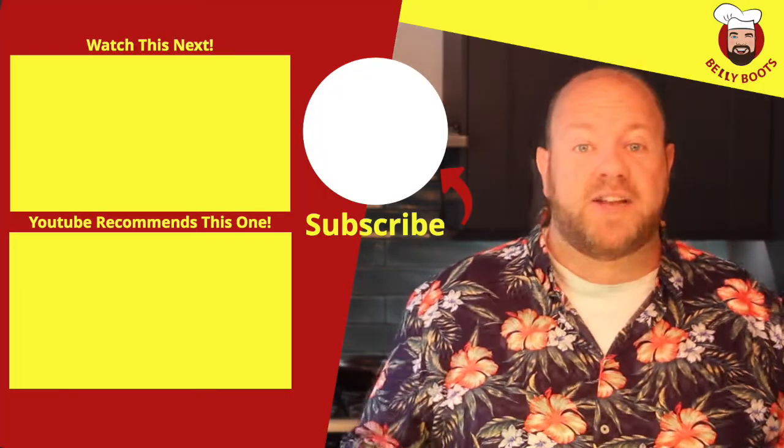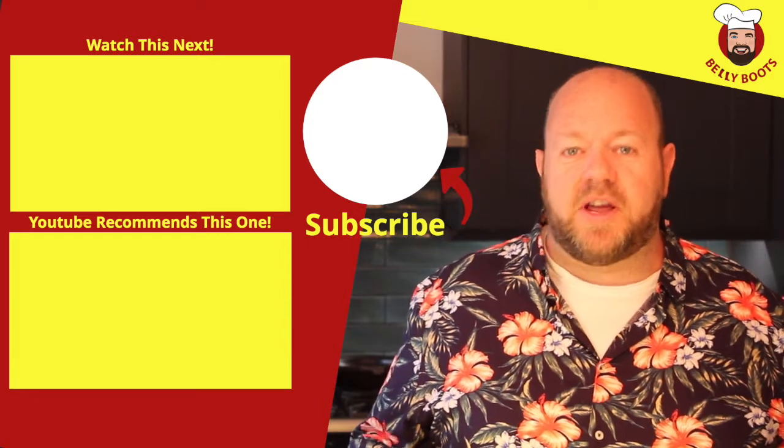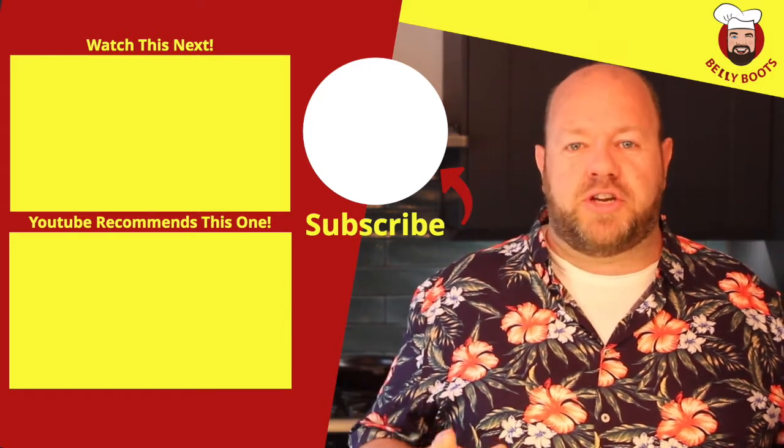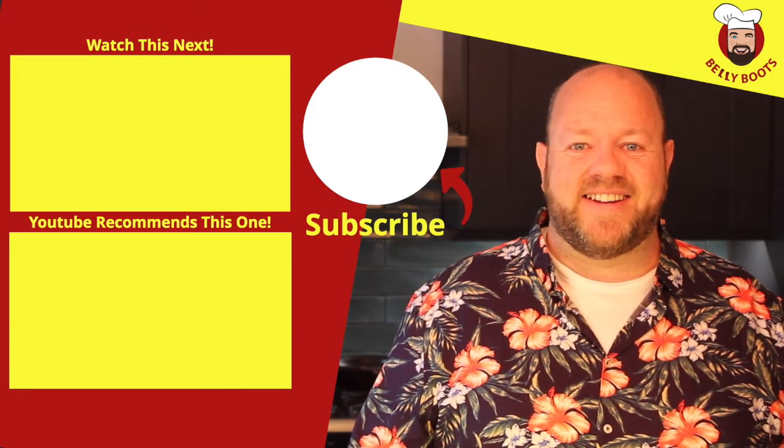If you enjoy making these breads and you like them, leave a comment below, tell your friends, and subscribe to the channel so you don't miss out on the next video in the series — my fresh rhubarb and ginger no-bake cheesecake. Take care and I'll see you next week!